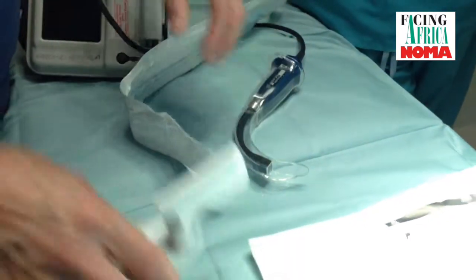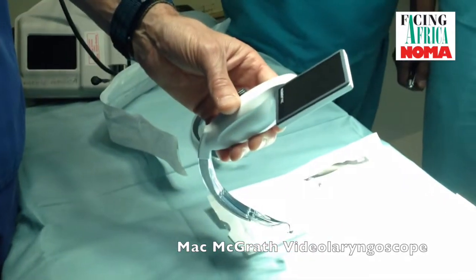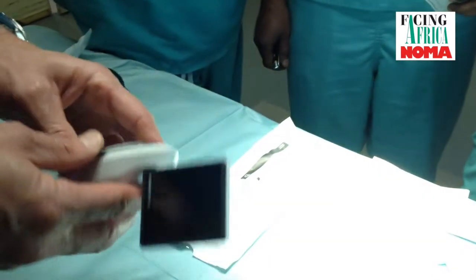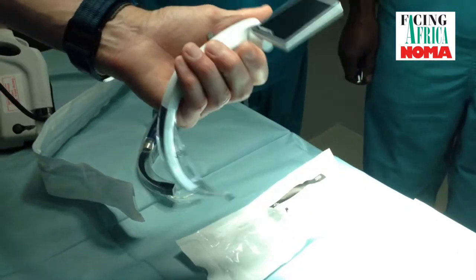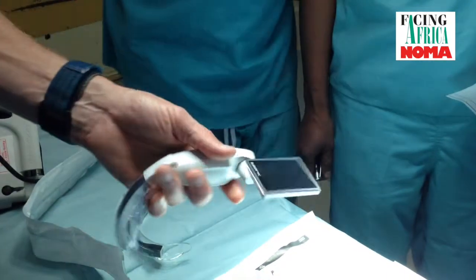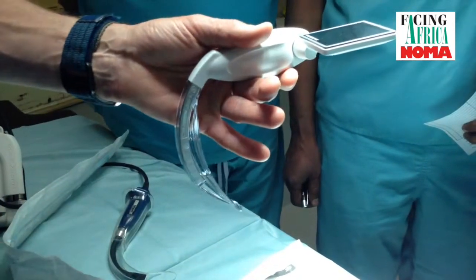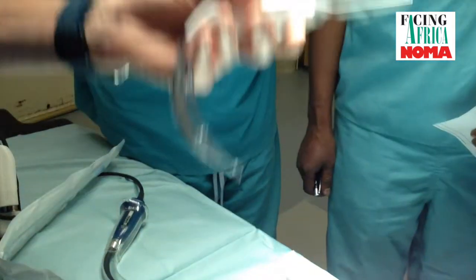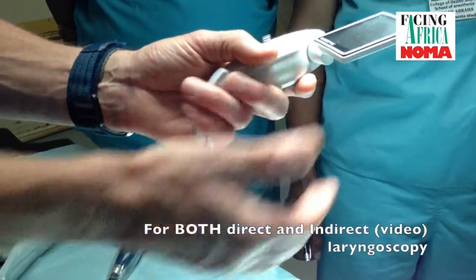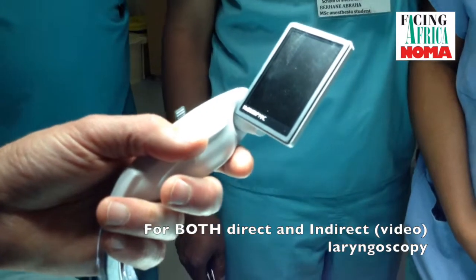The second option, and the one we've used probably on more occasions, is the Macintosh McGrath. The advantage of this device is that it's ergonomically very nice to handle. It is a Macintosh-style laryngoscope, so the technique allows you to perform conventional Macintosh laryngoscopy into the vallecula epiglottis, and it is then possible to have both a direct view and also to utilise the screen — a so-called indirect or video laryngoscopy view.